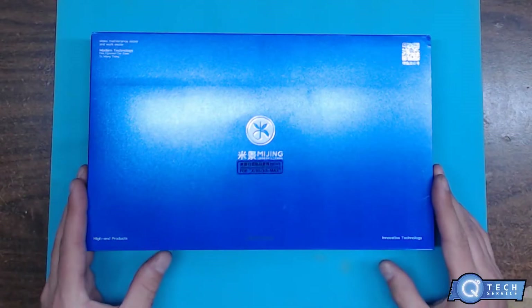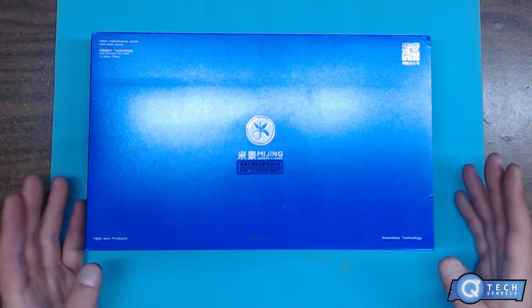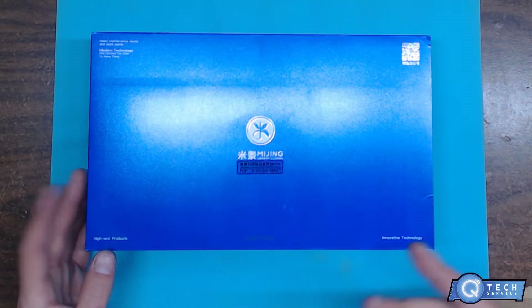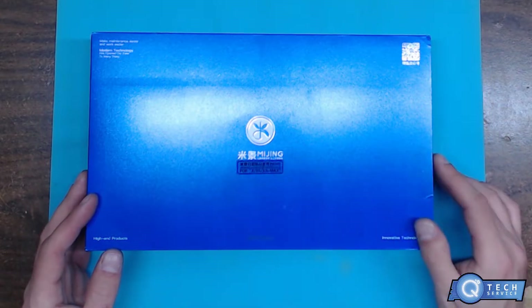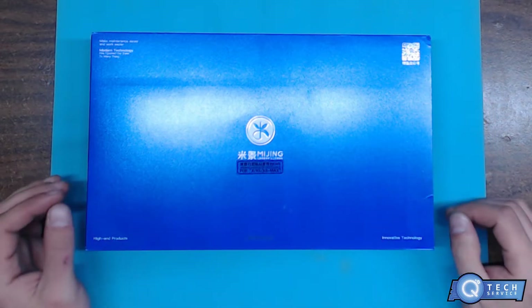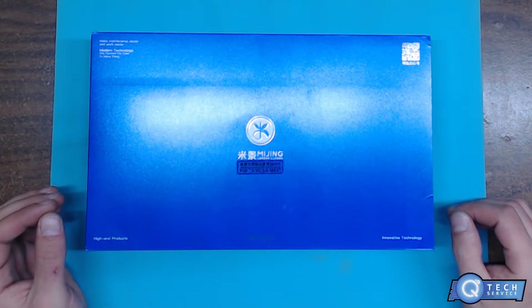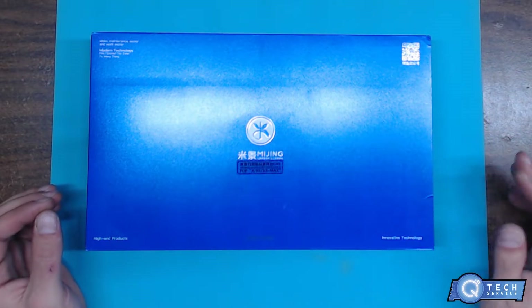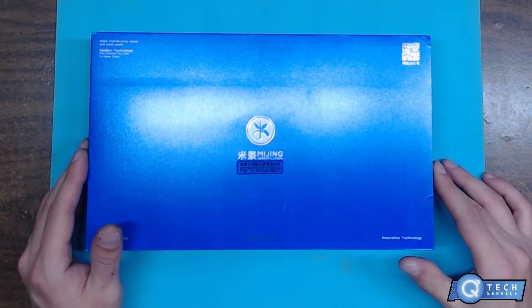Hello YouTubers, today I'm going to be doing an unboxing video of a separator board that's supposed to be a high-end product — that's what they say on the packaging. I don't know how to pronounce this, but it's a separator to separate the two layers of the boards of the iPhone X all the way up to the XS Max — so it supports the X, the XS, the XS Max — so you can separate the two boards.